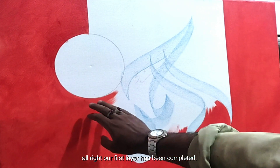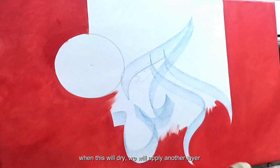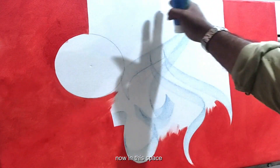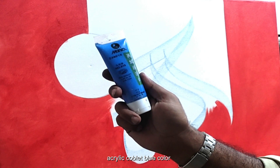Our first layer has been completed. When this dries, we will apply another layer of red color. Now in this space we are going to apply acrylic cobalt blue color.